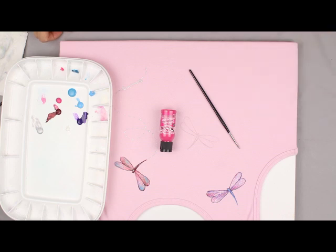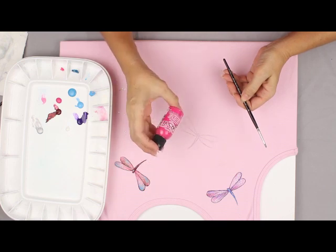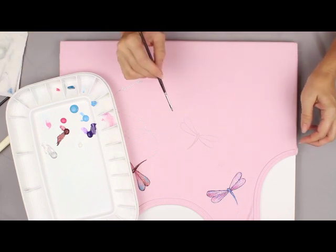I thought I would show you a quick fun way to do it. You need a soft white nylon brush, Decorative Art Sew Soft Fabric Acrylics in your choice of colors, and a dragonfly.